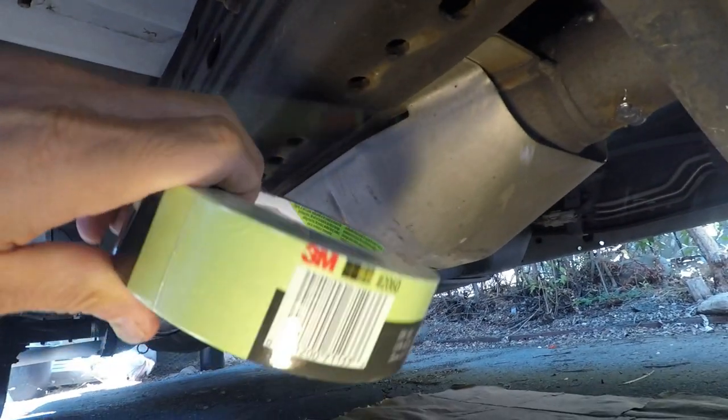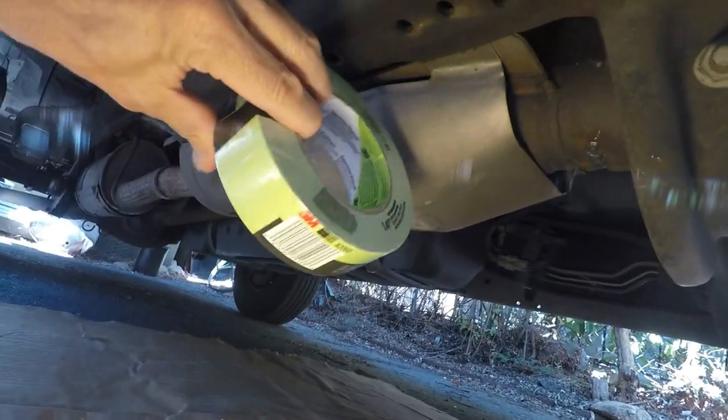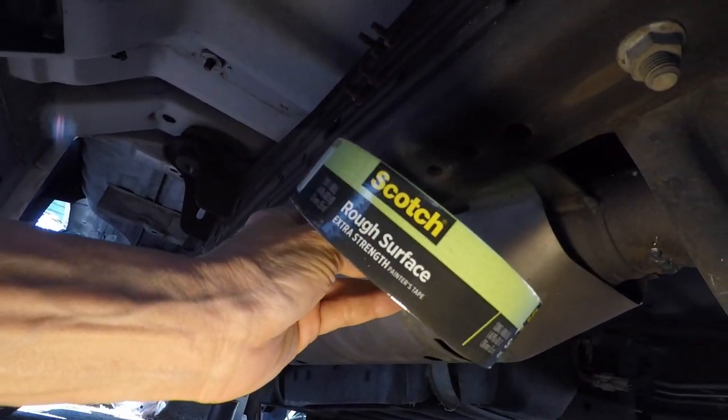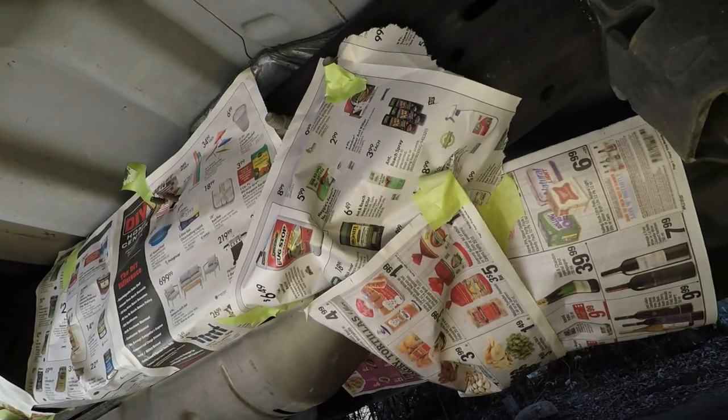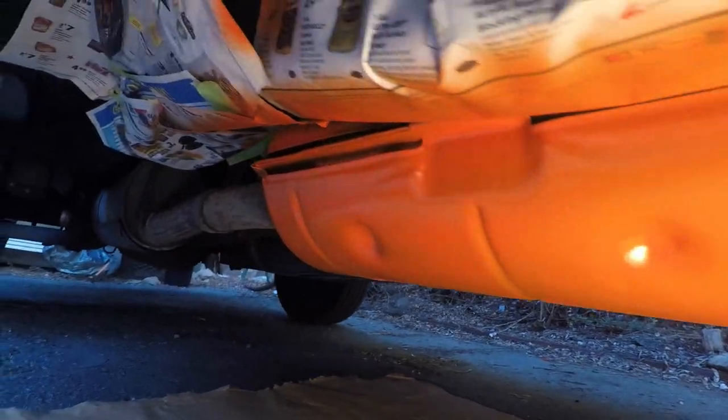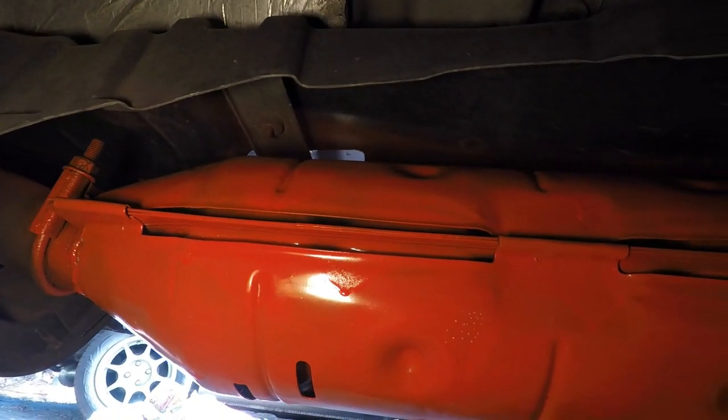I'm going to use some tape here — this is really good 3M tape for rough surfaces. Okay, so now you can see my masking job. And here is the finished product after painting.